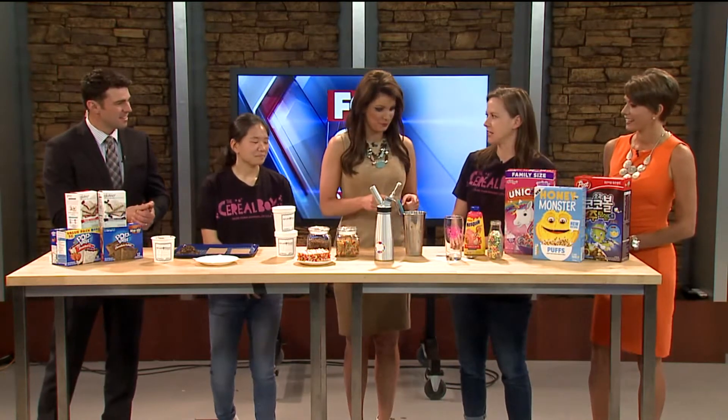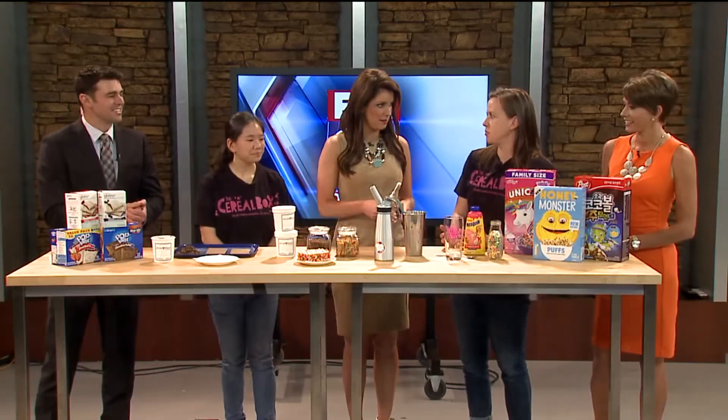So we're going to make you two treats. Last time we came in, we did cereal bowls, but this time we're going to do some different summer treats. The first thing we're going to do is show you the steps to our cereal milkshakes.